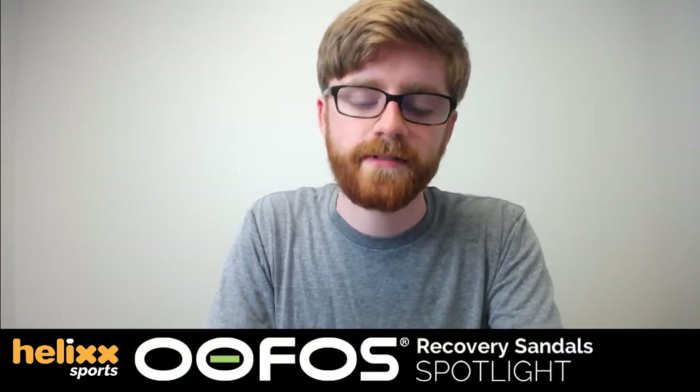Thanks, guys. Thanks for watching. I will see you next week, Wednesday at 2:30 p.m. Central.